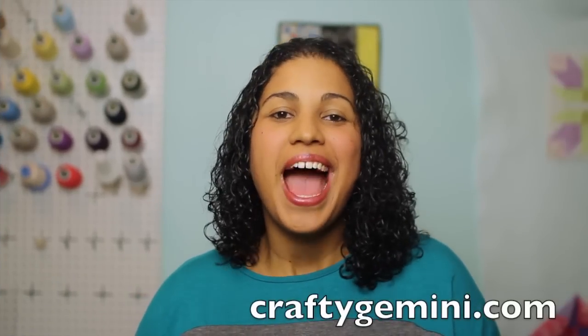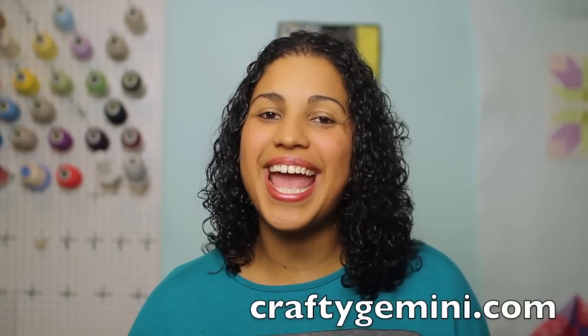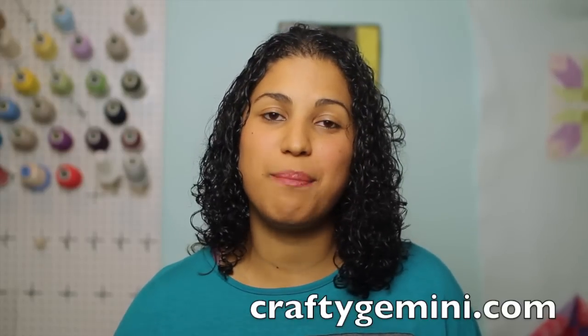Hey, it's Vanessa the Crafty Gemini. I post weekly crafting, cooking, and organic gardening videos right here on my YouTube channel. In this week's video, I'm going to walk you through how I'm teaching my three-year-old son to use his first sewing machine.